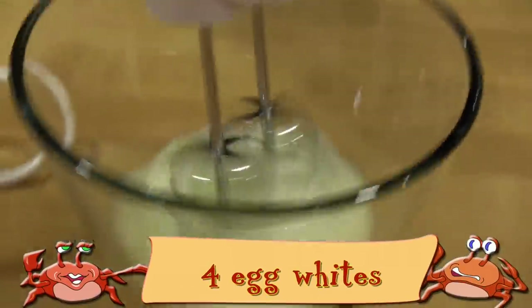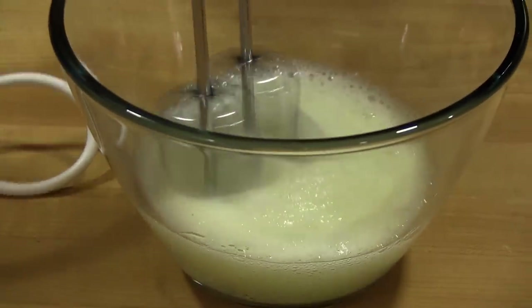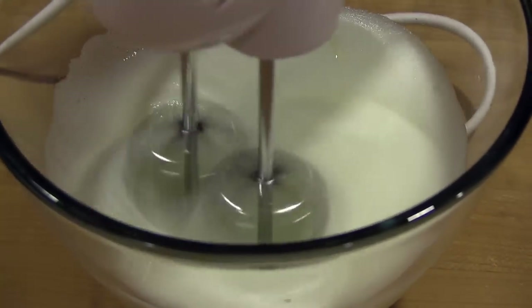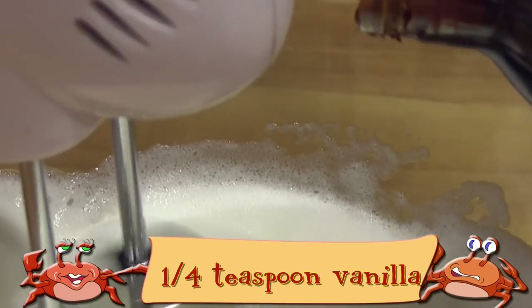In another mixing bowl, beat the egg whites. Add some vanilla and keep beating until stiff peaks form.